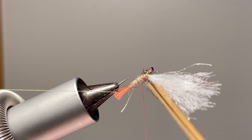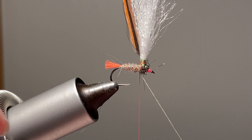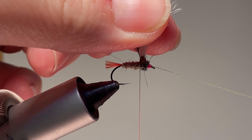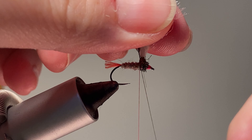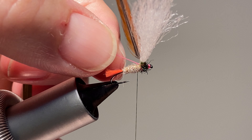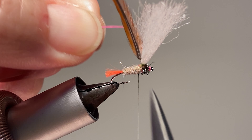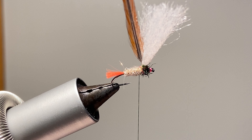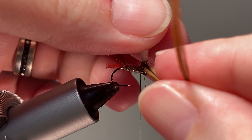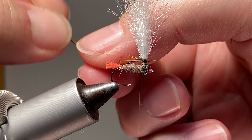Around there like that. Now we can take that thread around there, trapped around that post, and fin this down so hopefully this hackle will parachute nicely.